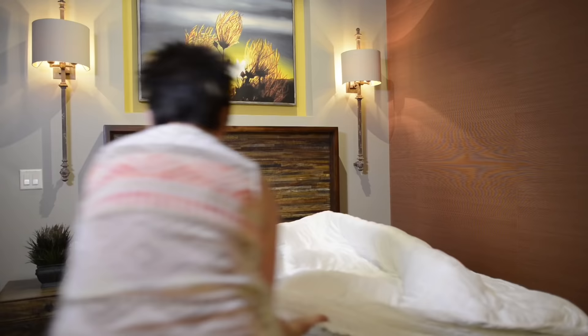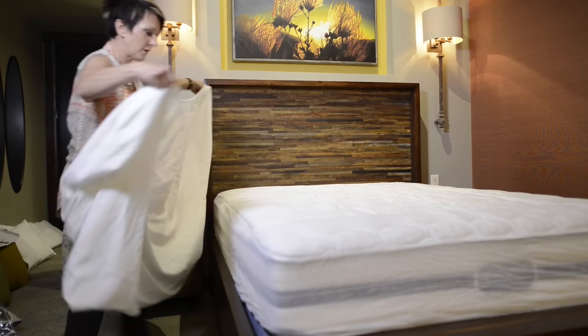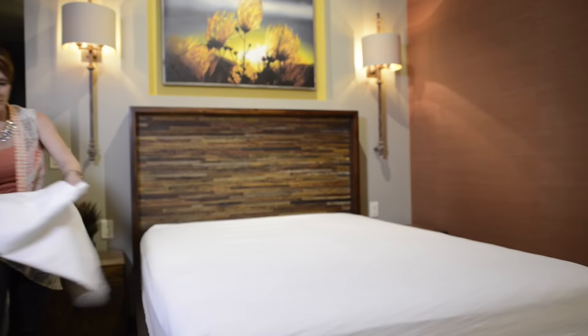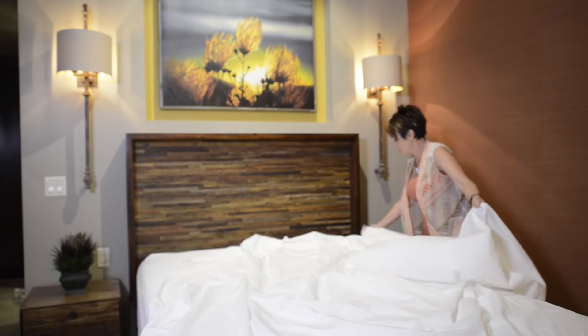First you've got to put on your mattress cover — and we all know how fun that can be. If you can get a friend or a camera guy to help you out, I'd highly recommend it. Next we're going to put on the fitted sheet — again, your cameraman helps. What I'm showing you here is making a bed with all of your traditional bedding elements.